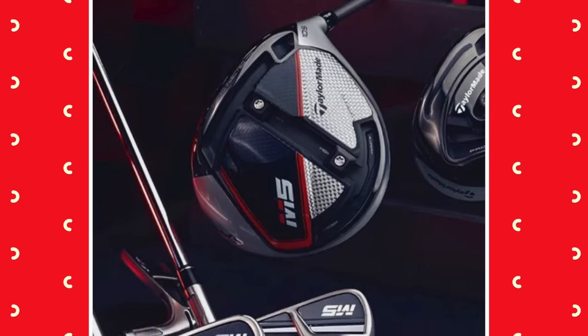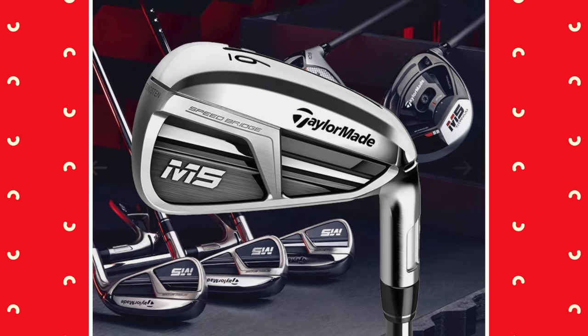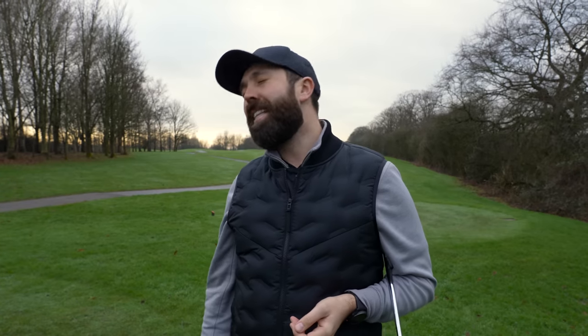I'll be honest with you — typically when a brand brings out a set of irons with the same name as their brand new driver, I am not a big fan. For example, when TaylorMade brings out an M5 driver, they bring out a set of M5 irons. And typically I don't like them for a couple of reasons. One, I just think it's a little bit lazy. You know they're going to bring out a set of irons that match the driver, and also the following year you pretty much know they're going to be replaced by the new named driver irons.